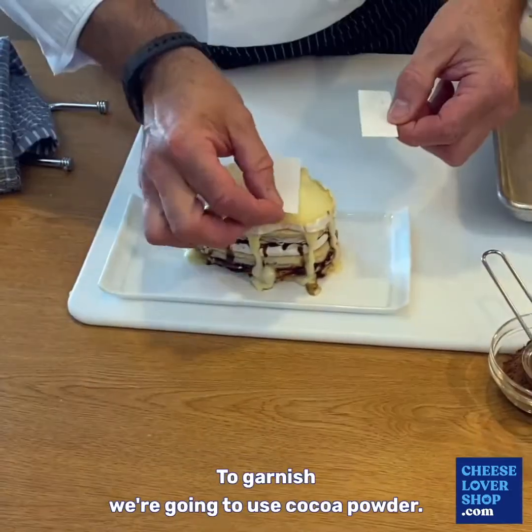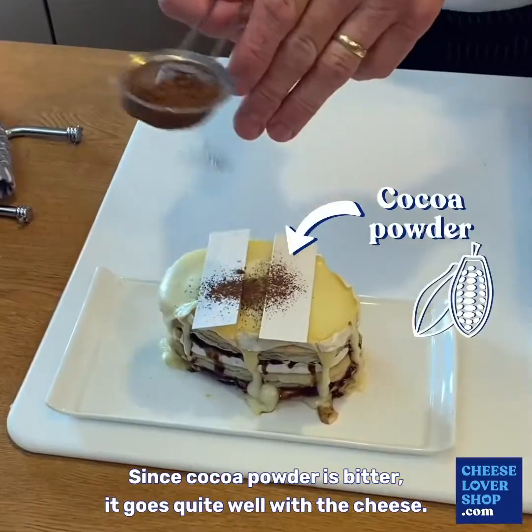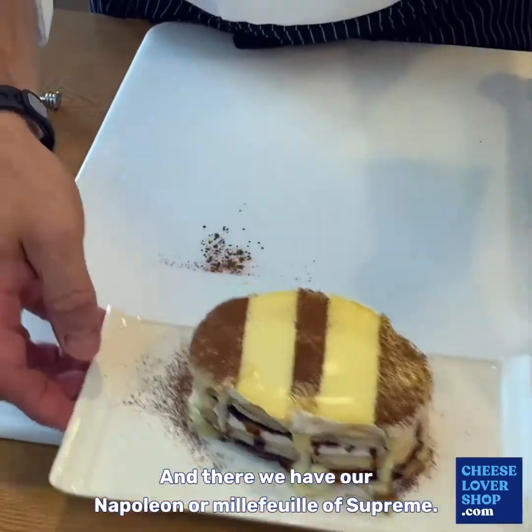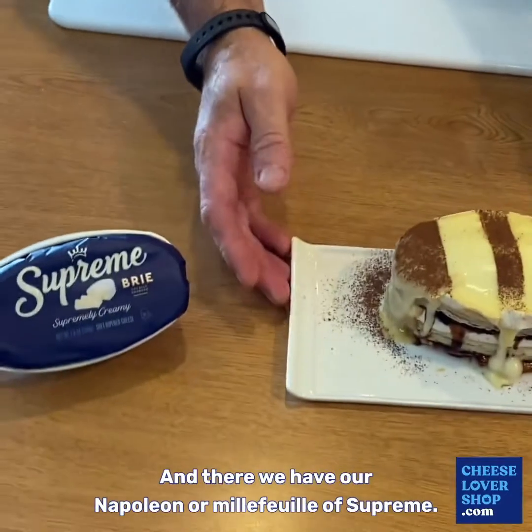To garnish we're going to use cocoa powder. Since cocoa powder is bitter it goes quite well with the cheese. Remove the paper, and there we have our mille-feuille of Suprem.